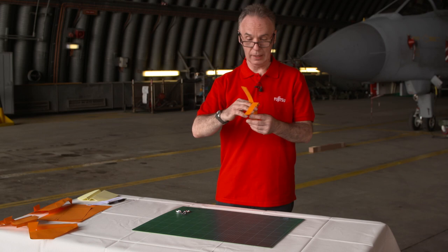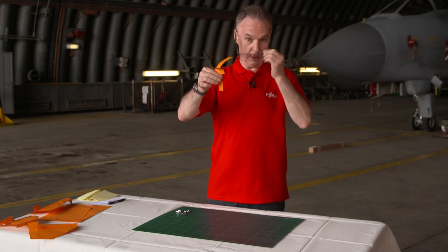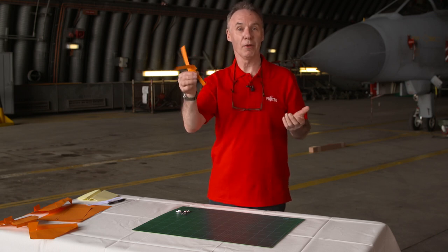They're really fun and you can put a paper clip on the bottom if you want to and they can make them go faster. But it just depends on where you're throwing them. Have fun, enjoy that one.